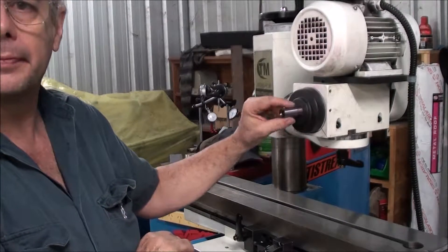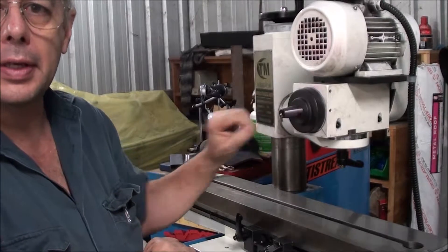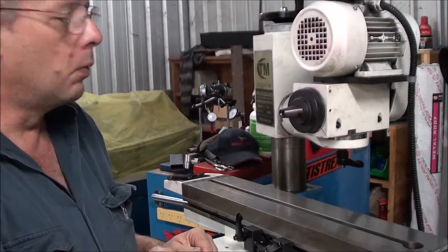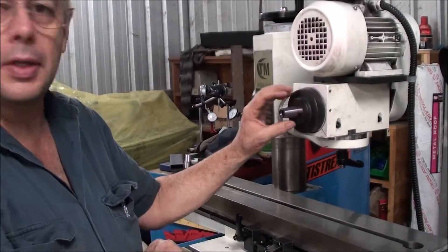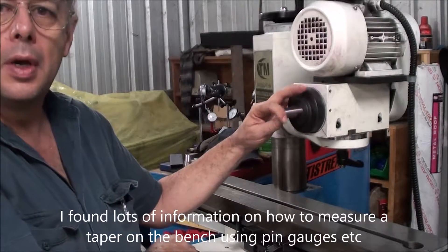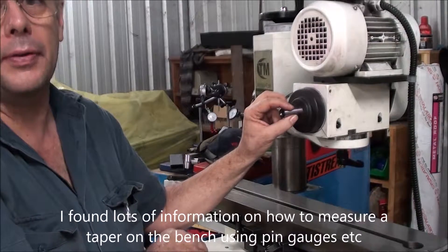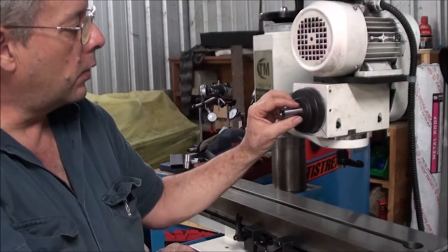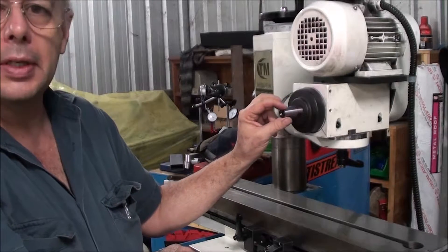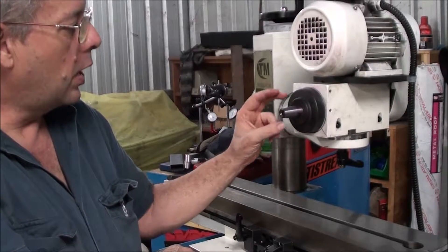I want to make up some new hubs for this, but the taper is unknown. When it comes to measuring a taper on a machine, there's lots of information on how to measure on the gauges and bits and pieces, but there's not a lot on actually measuring the taper on the machine and getting it right.